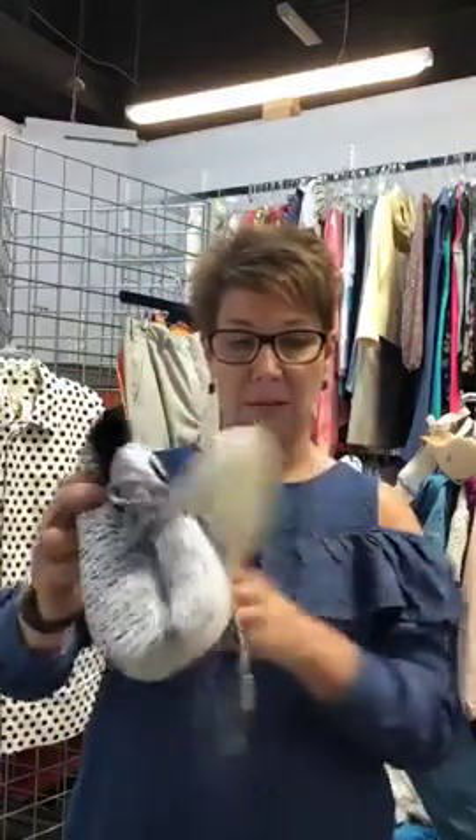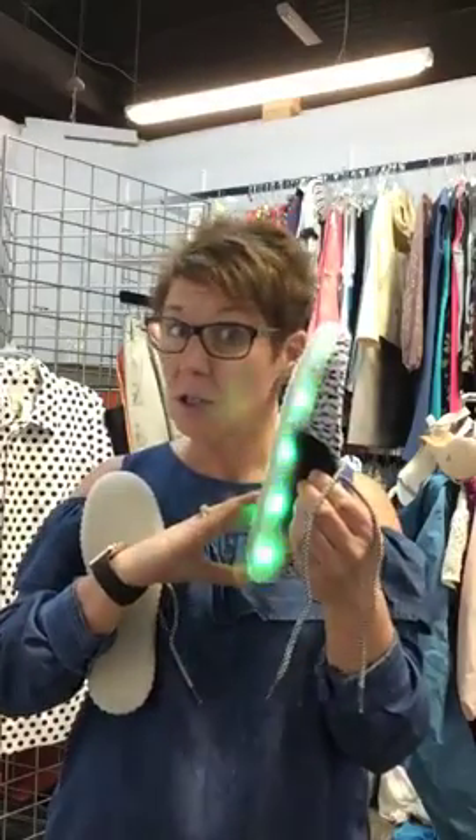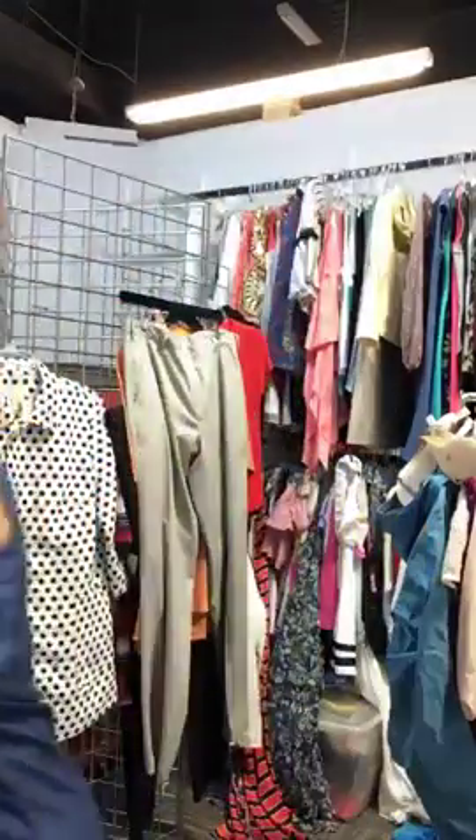My daughter's a nurse on a pediatric floor and I thought these would be super cute for her to wear at night to show the kids, but they just weren't her size. These are a seven and a half and they're $25. You could use them to run in the evening or at night, or just go to your exercise class and be the star of it.